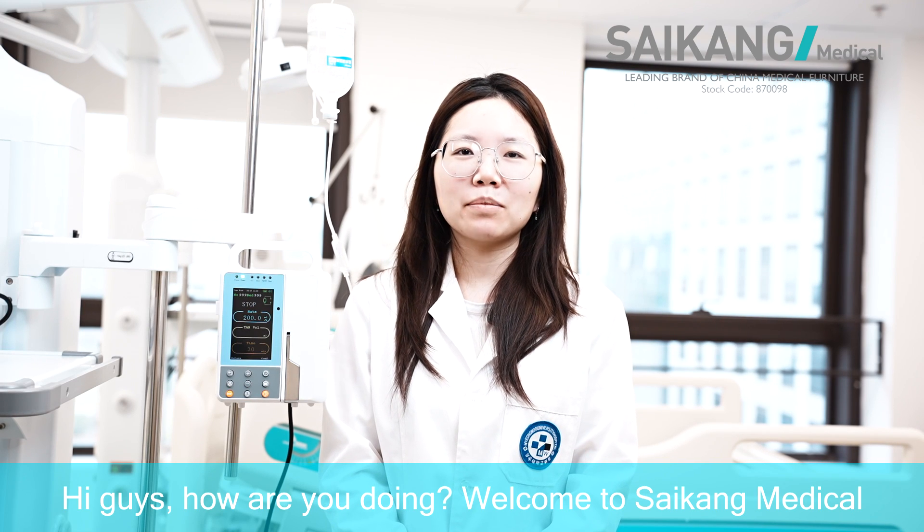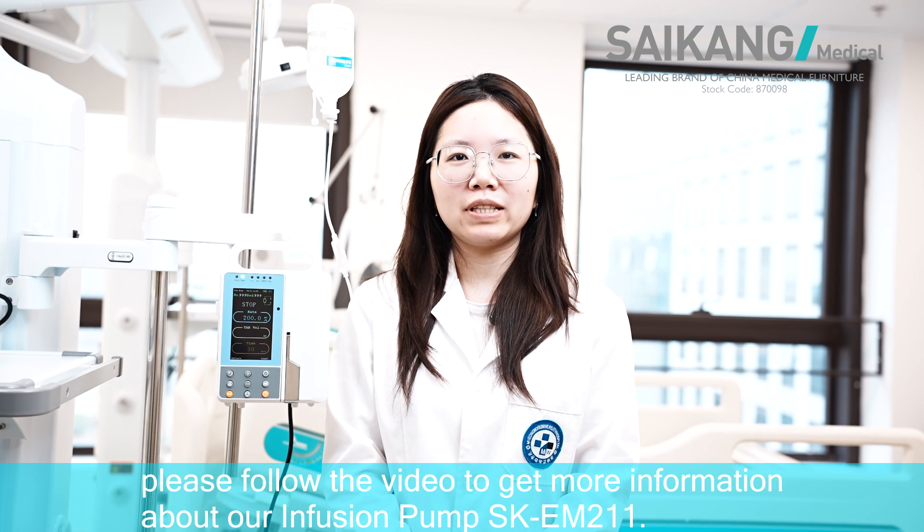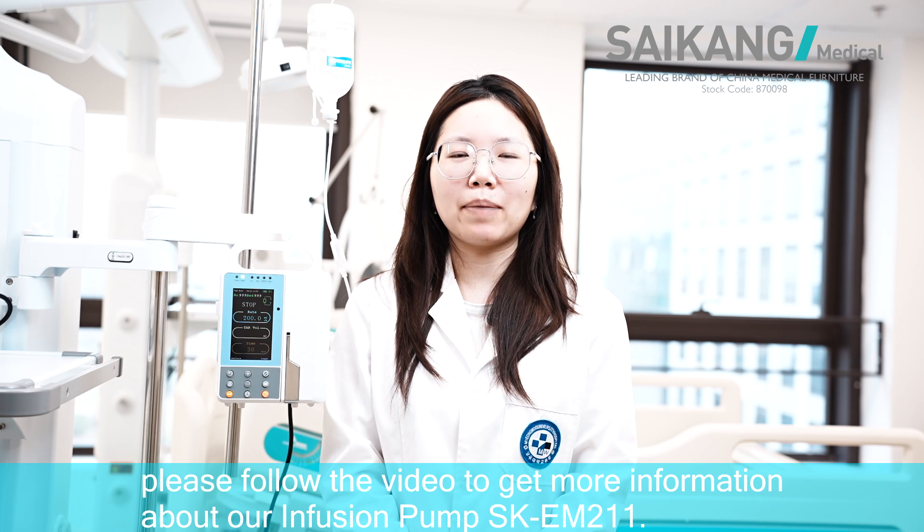Hi guys, how are you doing? Welcome to Saecom Medical. Please follow this video to get more information about our infusion pump SK-EM211.